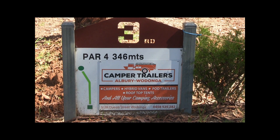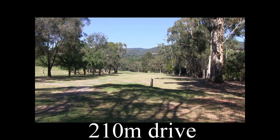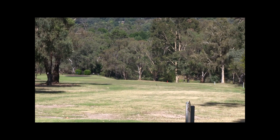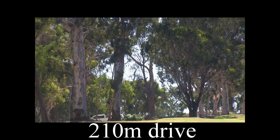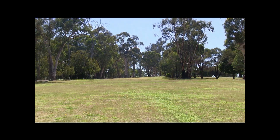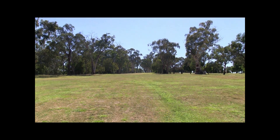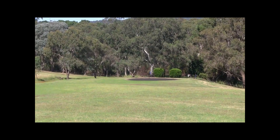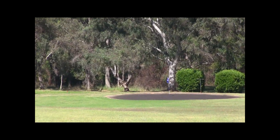What a great hole — this is a downhill dogleg to the left, 346 meters. Out of bounds runs all the way down the right, and there's a water hazard creek that runs all the way down the left. From the elevated tee position, you're hitting downhill to the dogleg. The fairways are in great condition. From here, you've got 130 meters to the green.